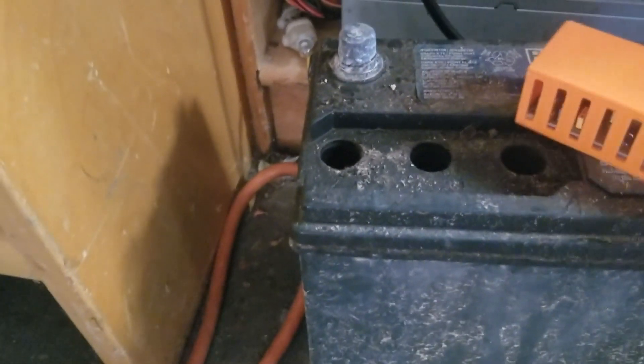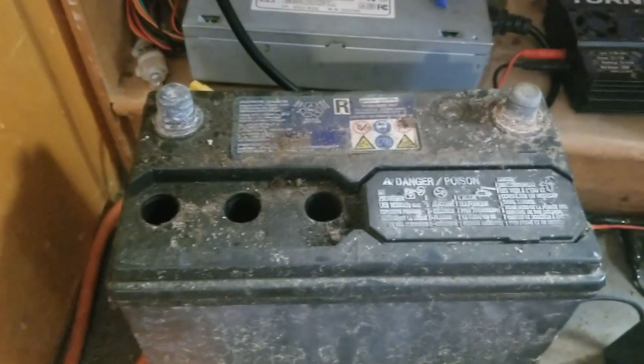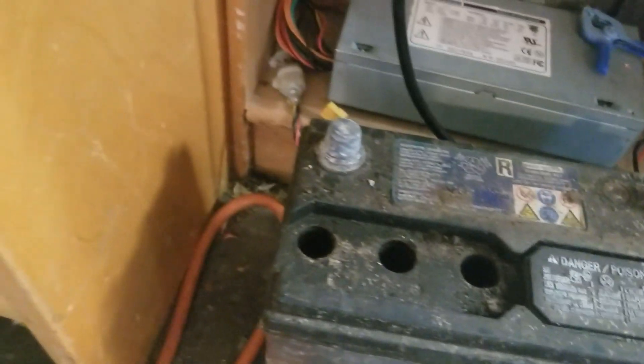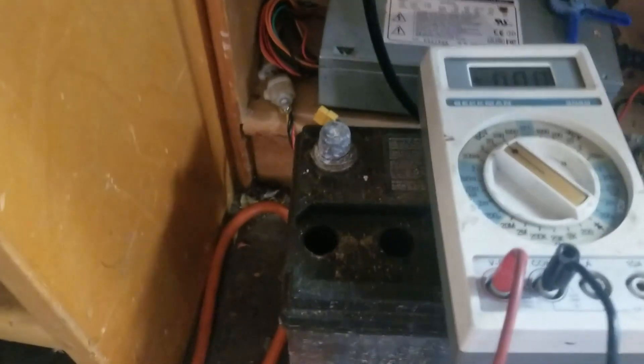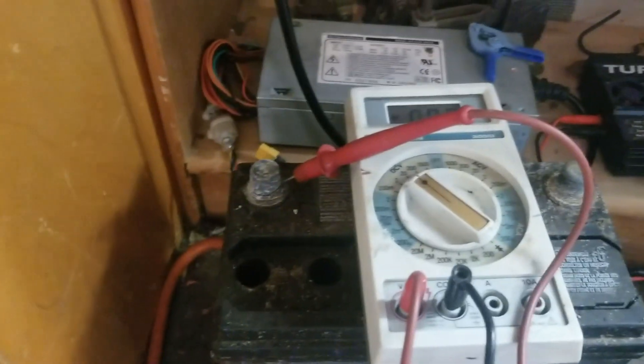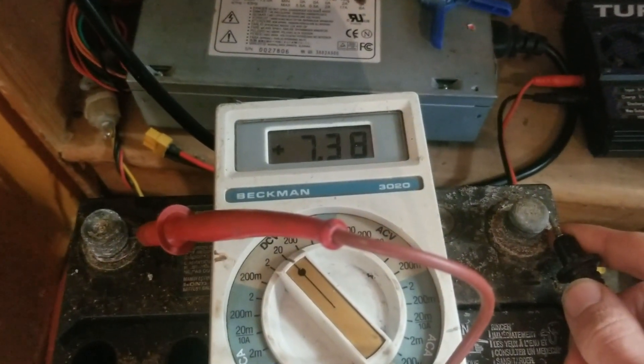The interesting thing is it's not really making an audible buzzing noise anymore, which is definitely interesting because when this initially got hooked up it was definitely buzzing a lot more. Let me try reading the voltage on this one-handed.